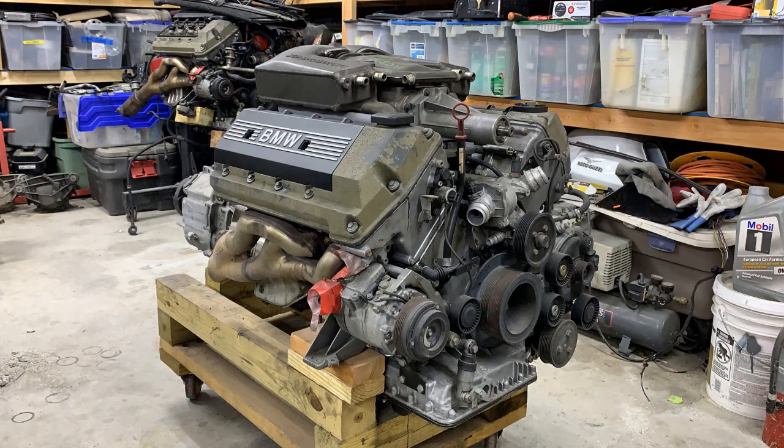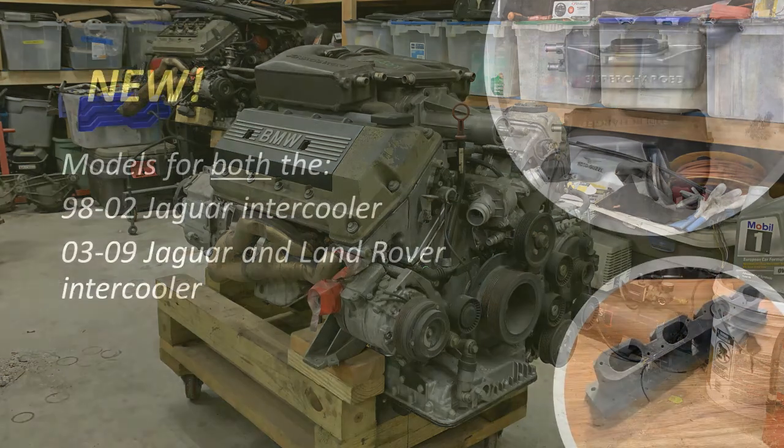Hey subscribers, we've got a new REV2 adapter update and a project car introduction.